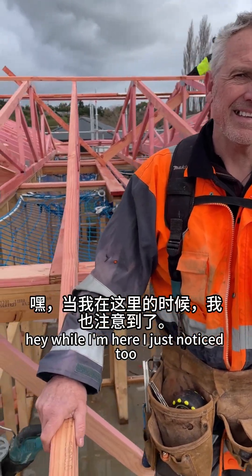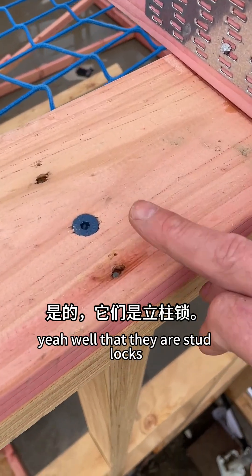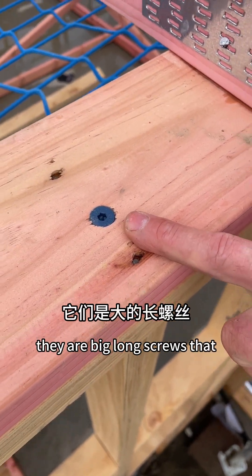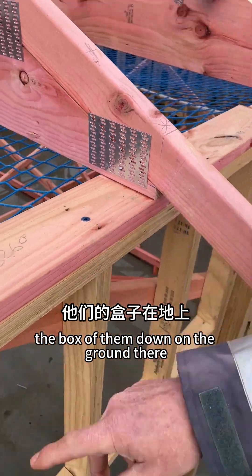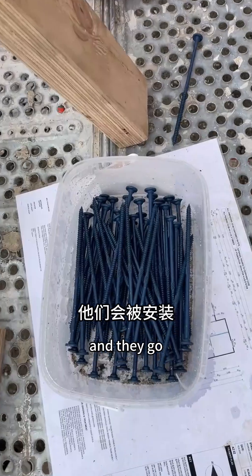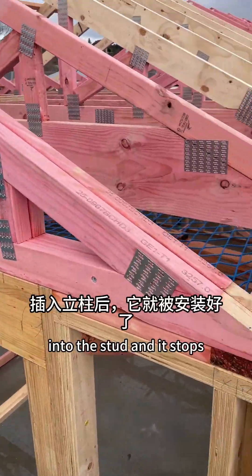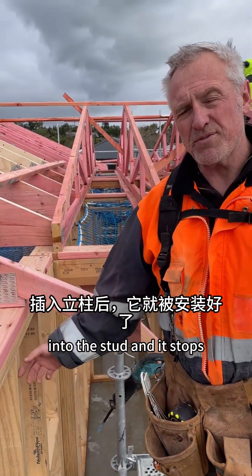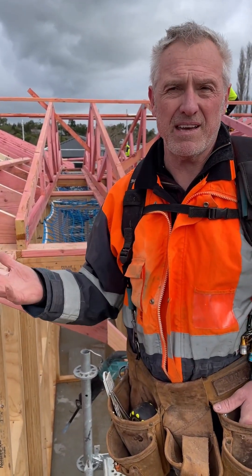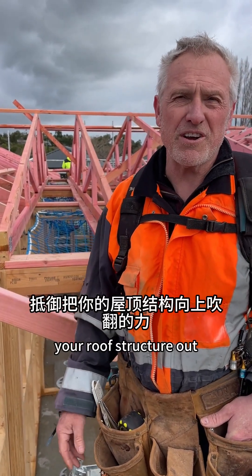While I'm here, I just noticed these fixings look quite interesting. Yeah, they are stud locks — big long screws, there's a box of them down on the ground there. They go straight through the top of the plate into the stud, and that stops wind lift and hurricanes and stuff like that pulling your structure out.